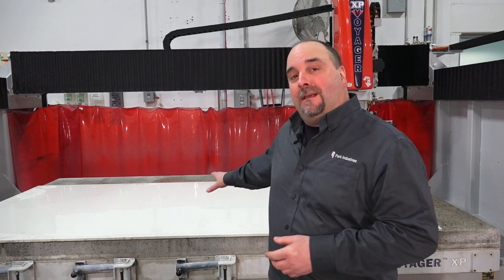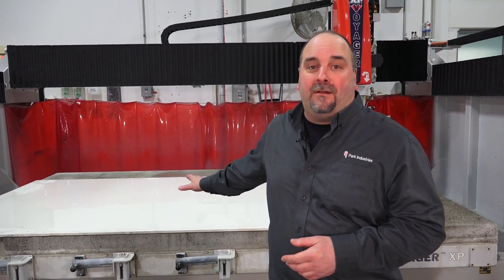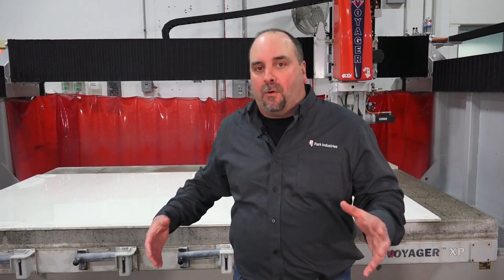Today we're going to be cutting 2CM porcelain and we're going to do a drop mitered vanity. John's going to show us how to program it, order the cuts around, and run it through on the machine. Let's go talk to John.